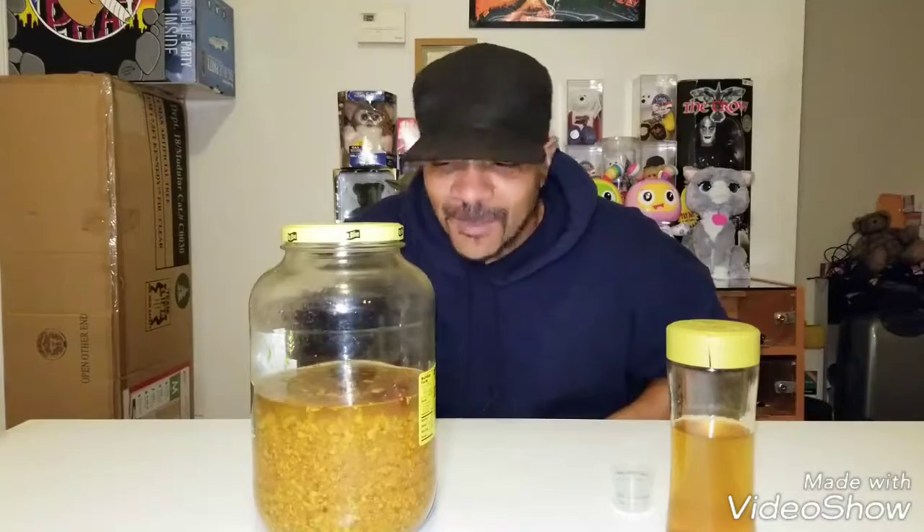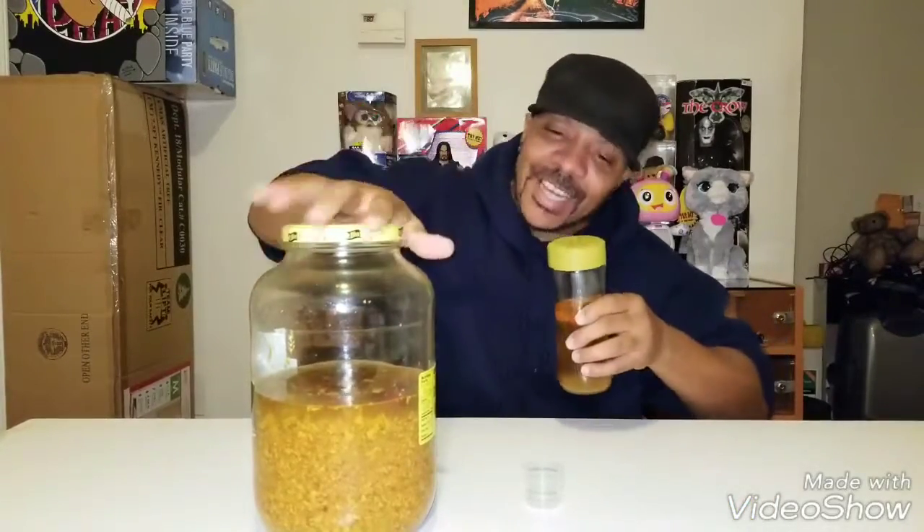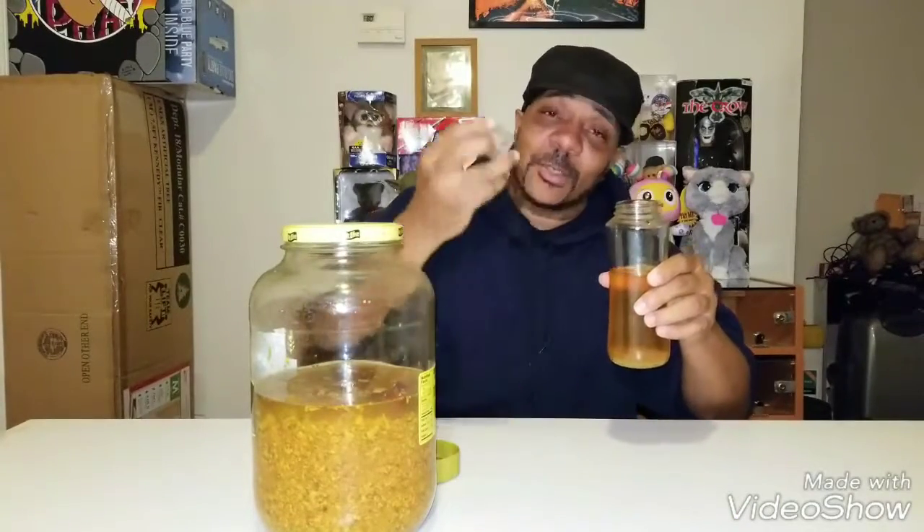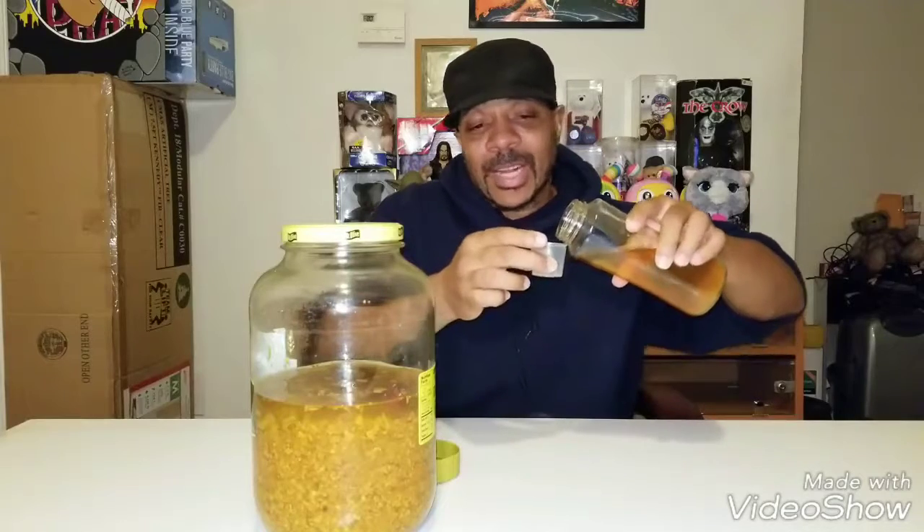It's going to be nasty as all you know what. Just for the video again, I'm going to go ahead one more time and show you this is what you do. This is the Mastertonic. It takes about an ounce to drink — you don't drink too much more, but I do a little bit extra.